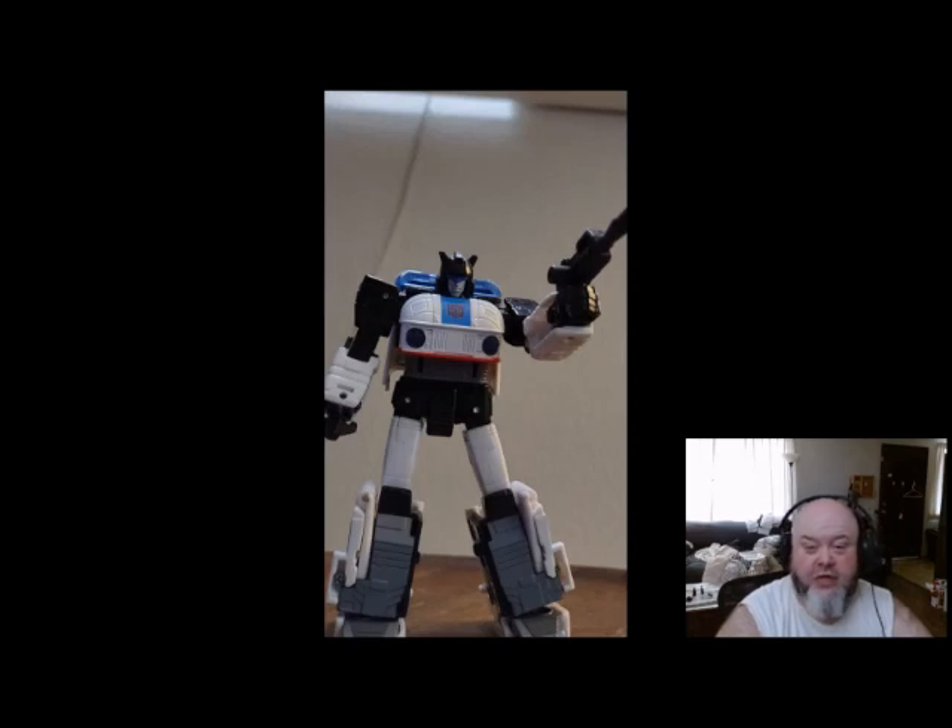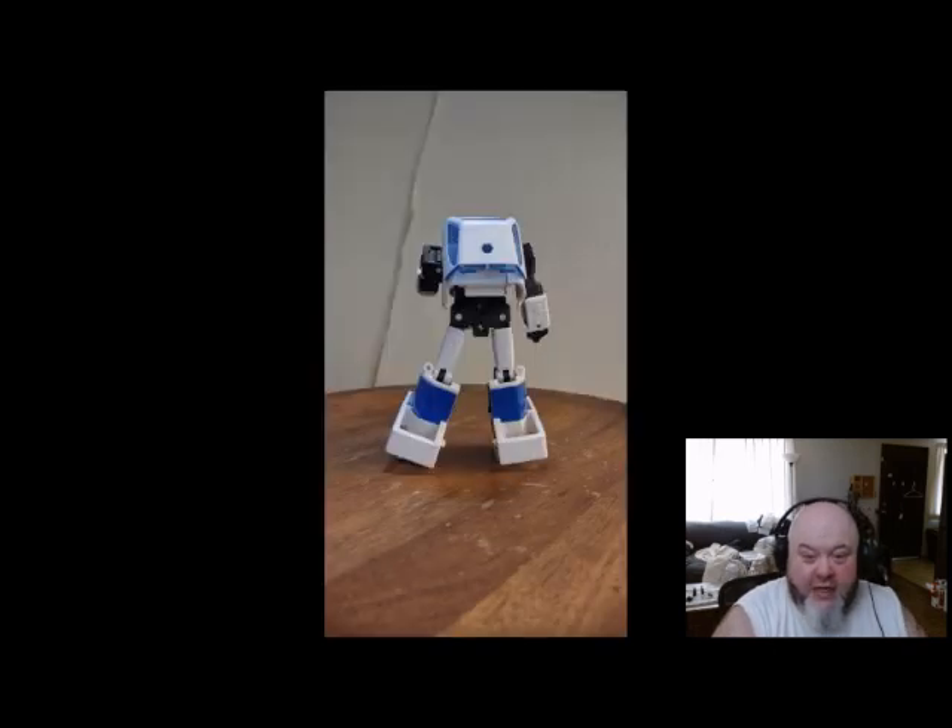We are now at the visuals portion of this review. This is actually one of the segments that takes the longest. Visually, the figure is a very accurate retake or retelling of G1 Jazz. I actually like it. The whites are not too overpowering — all the colors seem to nicely blend together. Nothing seems to overpower the other colors.